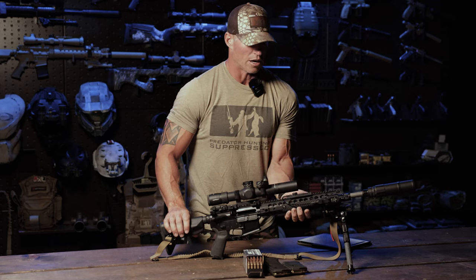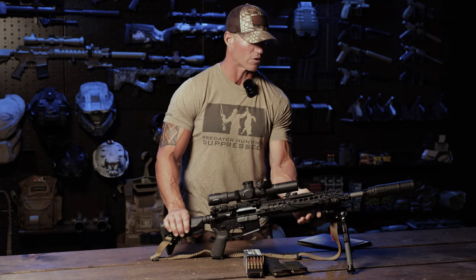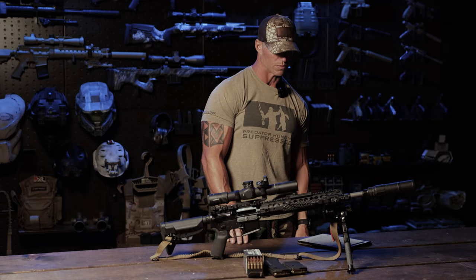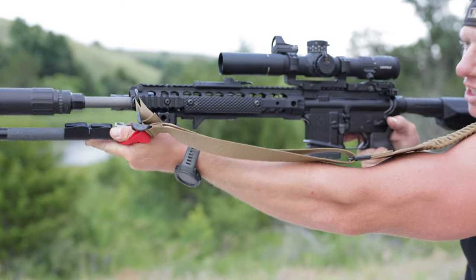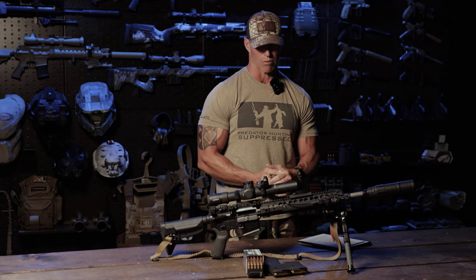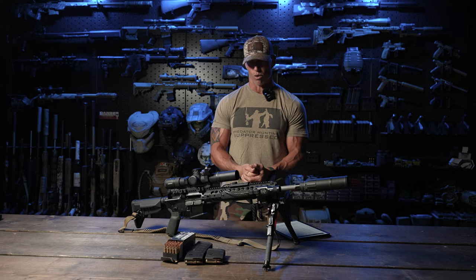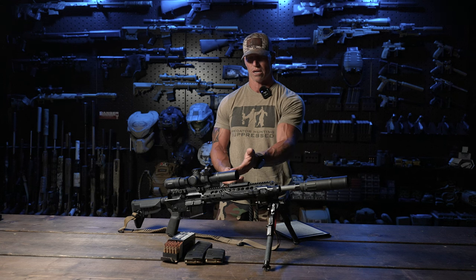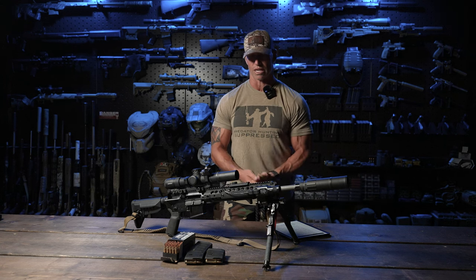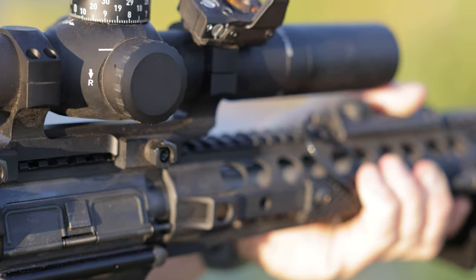Of course we have Knights rail covers with kind of a finger stop or finger hook at the front. I like the feel and design, and it looks good on the rifle. It's noticeably Knights with how the layout is done — the machined holes on the sides, the venting. It's a pretty cool setup.